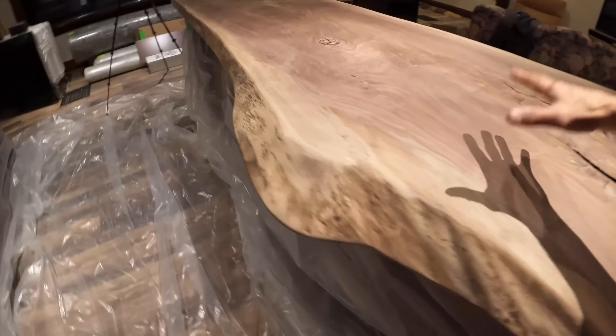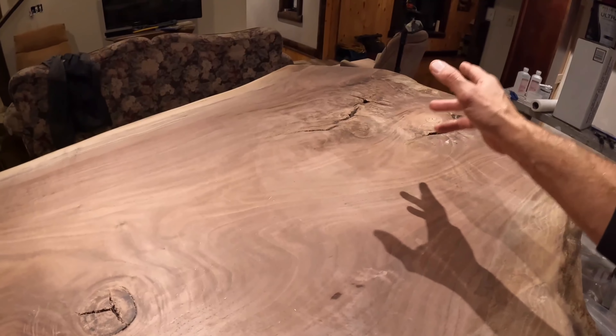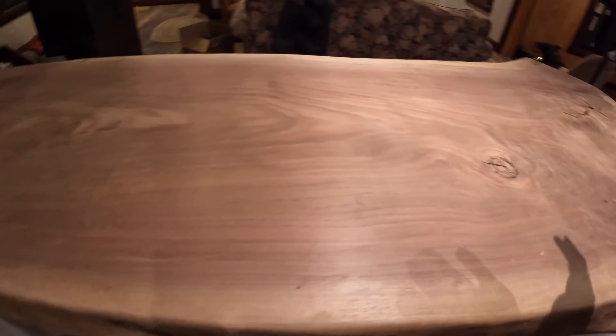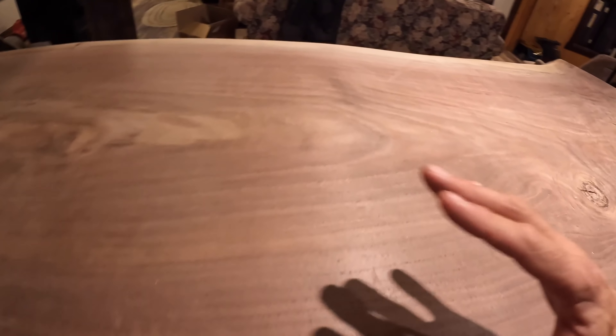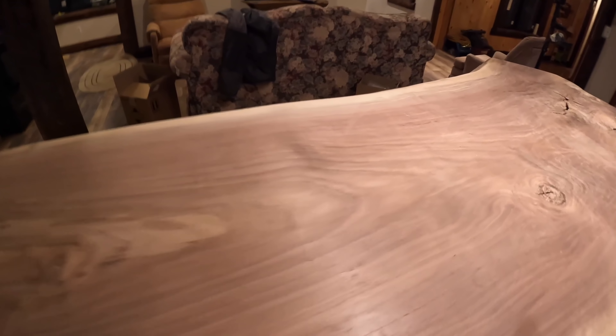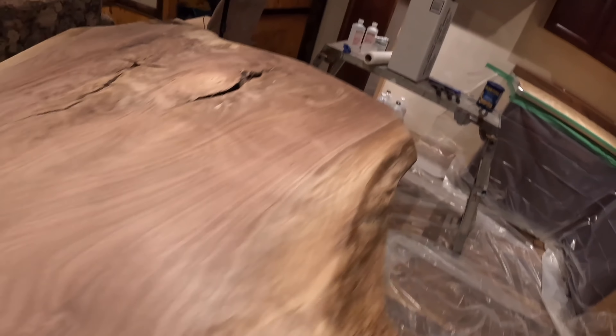I'm going to be finishing this black walnut countertop in a different video. But do you guys want to see this thing revealed? If you want to see this thing revealed, just like a sneak peek, say 'show me the wood, Stan, show me the wood.' Comment down below. And what I'll do is I'll just do a quick reveal video, and then we'll go through the process of how we're actually going to finish this.